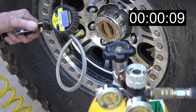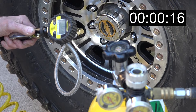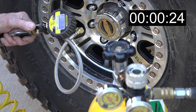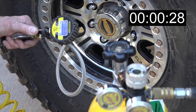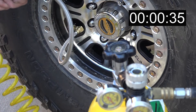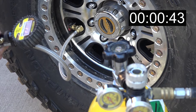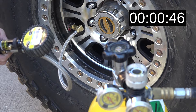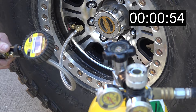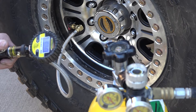Obviously it's going to take a little longer because we don't have the same ports letting air in as we did letting air out. At 20 seconds we're at 16 psi already — that's just about halfway there. At 30 seconds we're at 19.2 psi. At 45 seconds we're at 23.9 psi. And it's under 60 seconds — at 57 seconds we're at 27.2 psi.